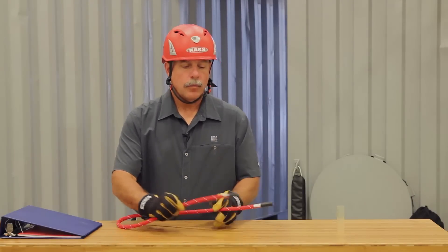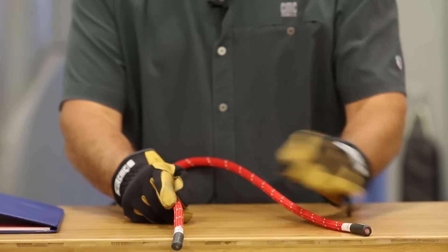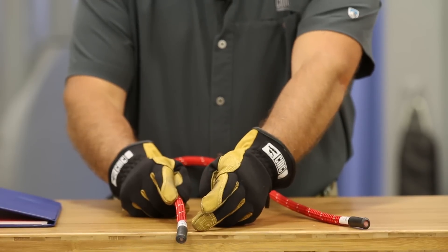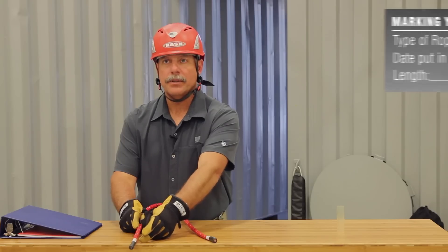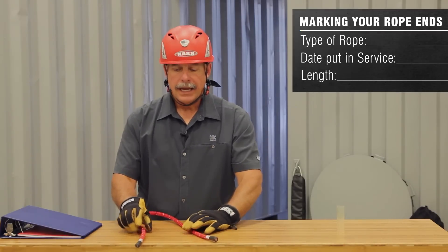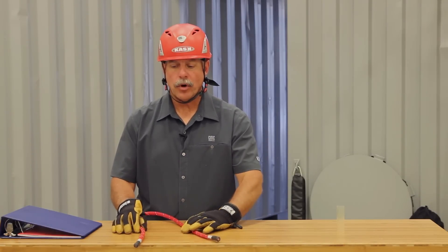Hi, my name is Leroy Harbach. I'm a senior instructor at the CMC Rescue School. Today we want to talk a little bit about marking the ropes. What we typically do at the school is mark one end as the A end and one end as the B end. We put the type of rope, the day we put it in service, and the length on there as well. After every day of training we rotate the ends of the rope so that we get full, equal usage on the full length of rope.